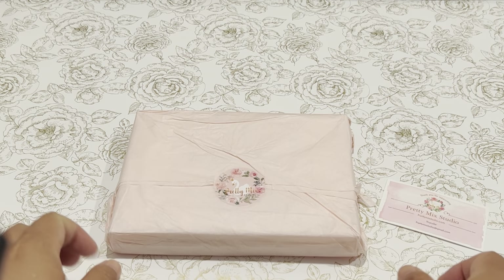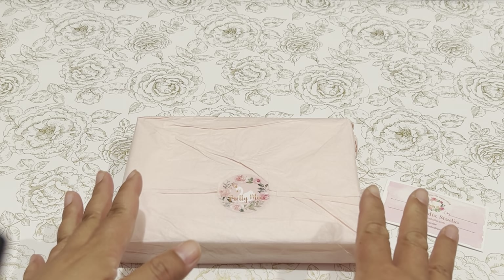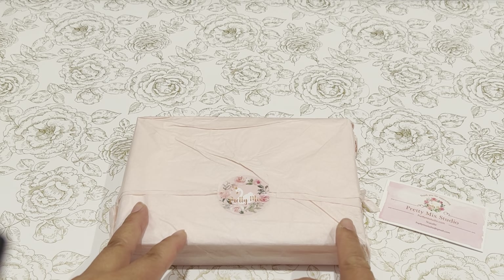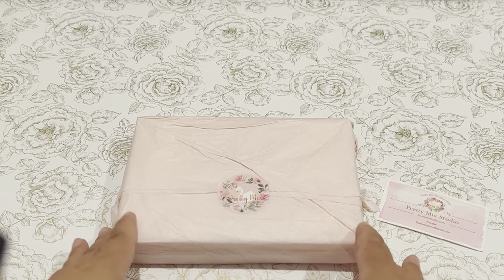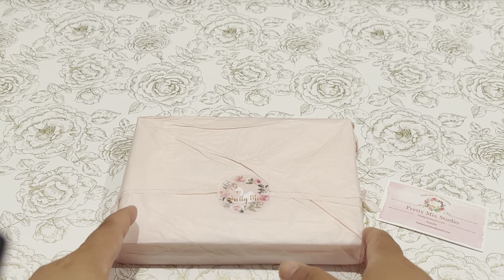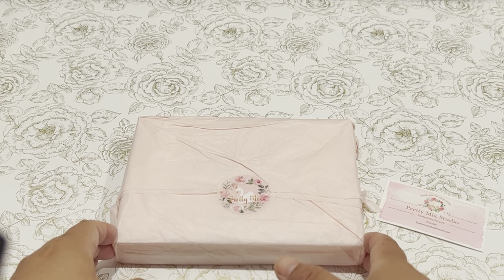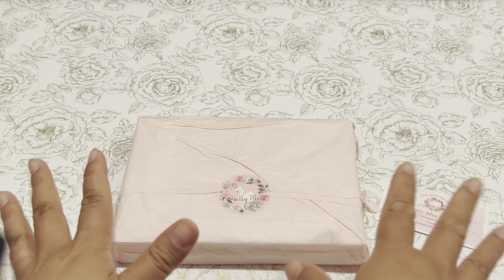Hi everyone, it's Suv, welcome back to my channel, A Crafty Poodle Mom. I have been enabled by my sweet crafty friend Armeen — hey Armeen, she is Happy Mail Queen — and of course whenever she shares any of her small business shout-outs and hauls, I do the same thing. I want to go and buy everything.